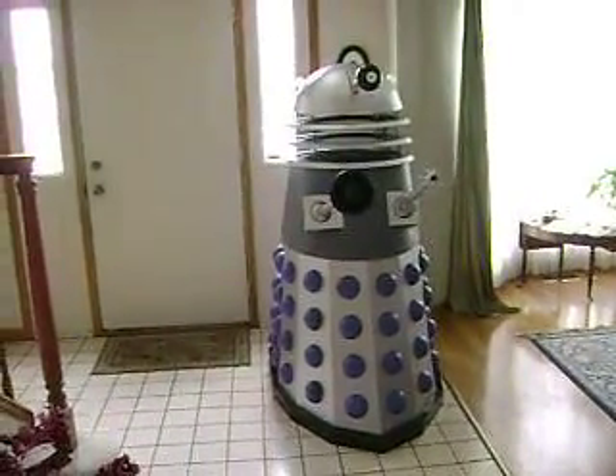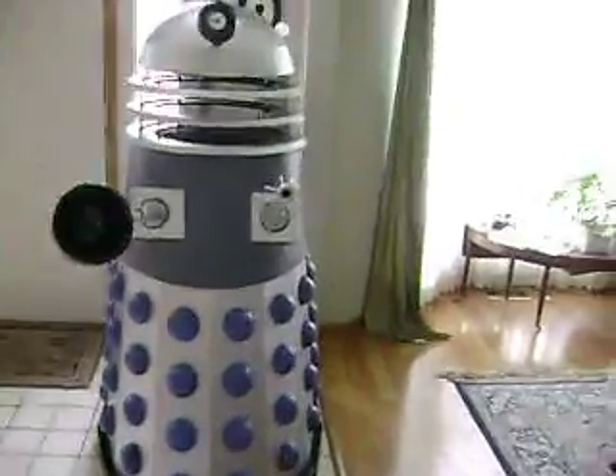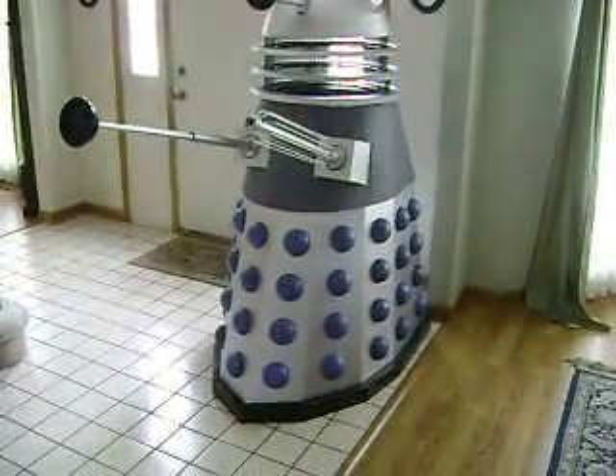This is one from the original series. I still need to finish around the shoulder areas with the mesh and the slats, but right now this kind of gives you an overall view of the Dalek.